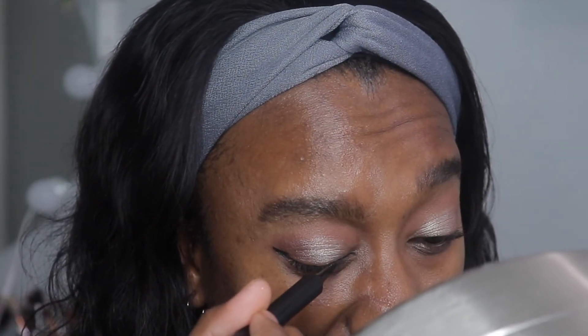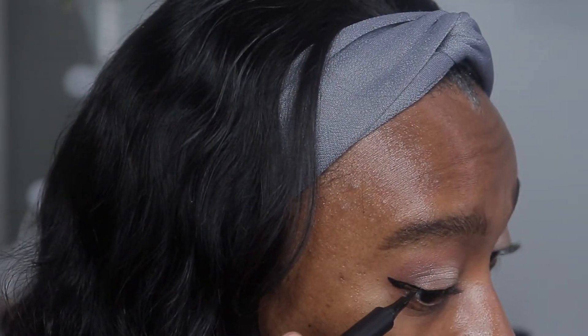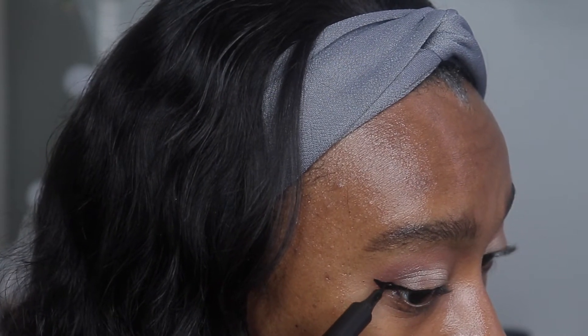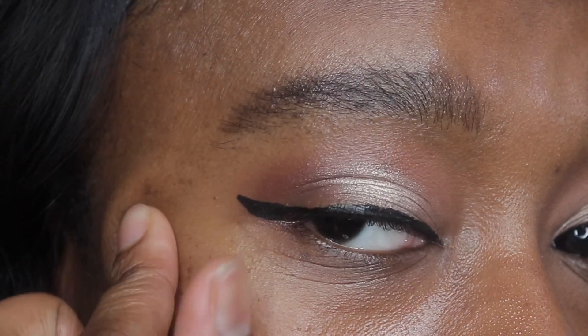I've never done this before, so I'm just like — how is it supposed to look? I'm going to take my felt tip pencil and close it in and then fill in that line. It's a little thick for my liking, but it's not bad. I messed up a little bit right here, so I'm going to fix that line. It's actually nice — this is probably the best eyeliner I've ever had because I'm so bad at winged liner. Looking at it in person, it does look pretty sharp and it looks pretty nice.